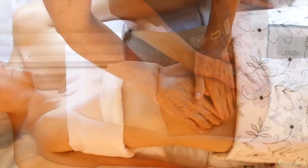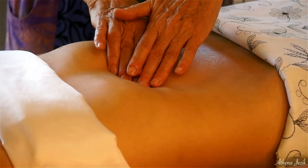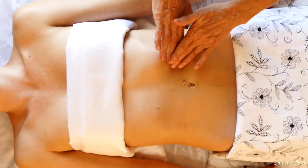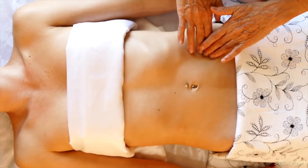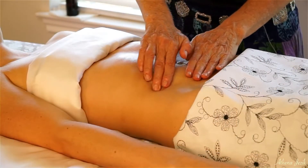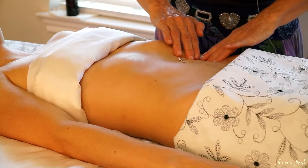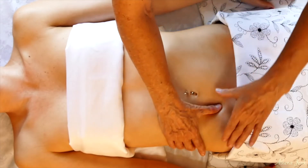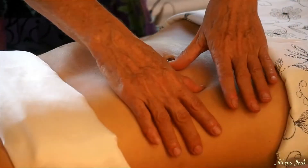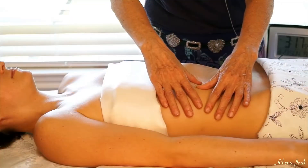So we're going to just start here and now come up and around, because I'm working more into the actual intestinal track by going where I'm going. And then from the midline, you can just work into the muscle. So you're not going to go into that deeper part — just working more superficially into that muscle.